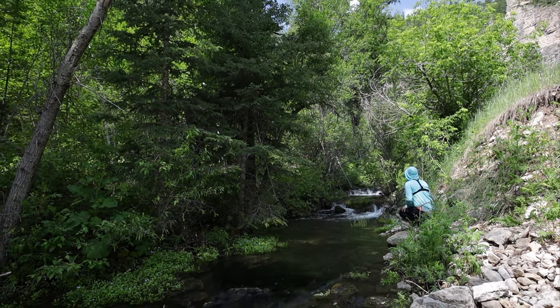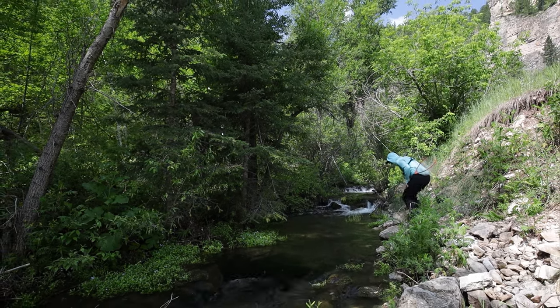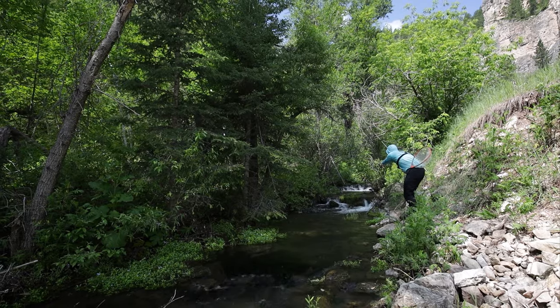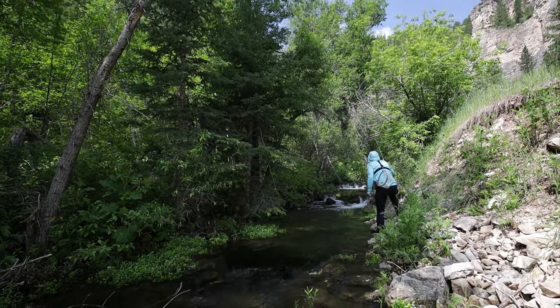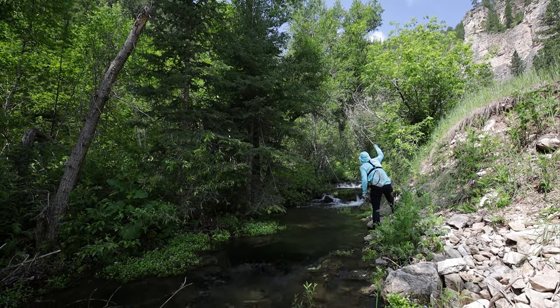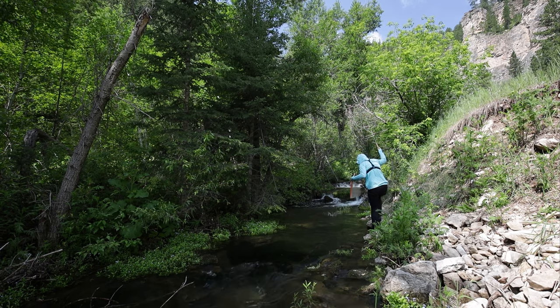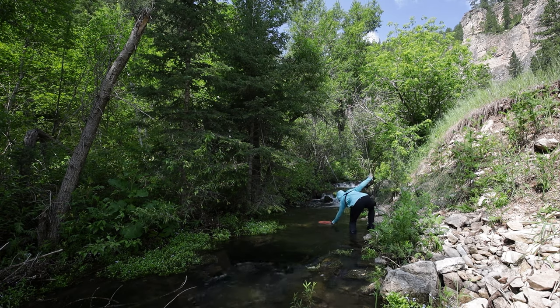There we go! Extremely tight casting in here — really, really tough. Snuck it just under that bush on the left side of the bank into a nice, big, slow eddy. Let's keep the pressure on this guy. The trees are making it hard. Come on down here to me, bud. There we go. Good boy.